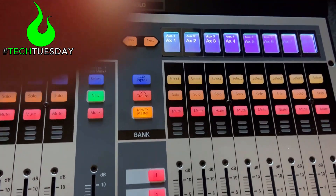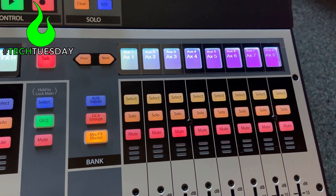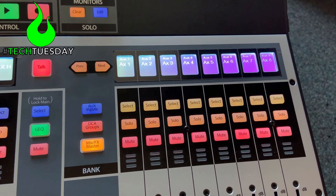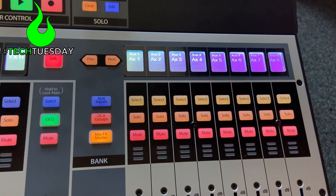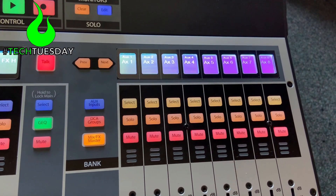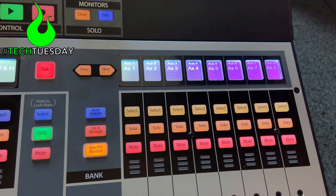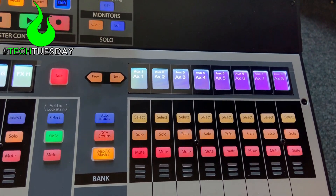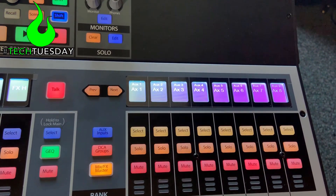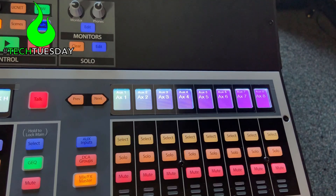This console has a ton of what they call flex mixes. These can be auxiliaries for wedges or in-ears, they can be subgroups if you want to do parallel compression or group processing, or they can be matrices for sending around to different speaker sets around your church. Right now they're all generically set to auxiliary. We're going to set the first 16 to be eight stereo aux mixes for in-ears, the next eight to be four stereo subgroups, and then the last eight will be eight mono matrices. That's just a generic way to start so our base scene can be good to go.